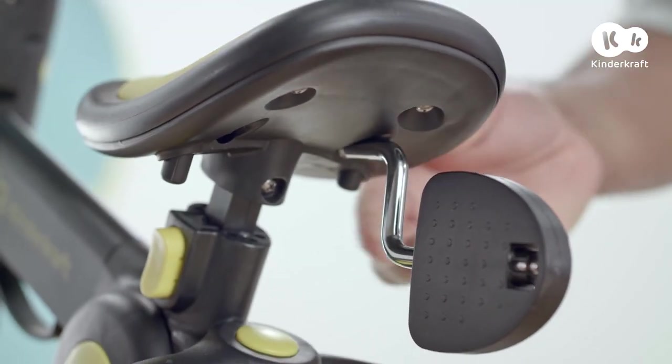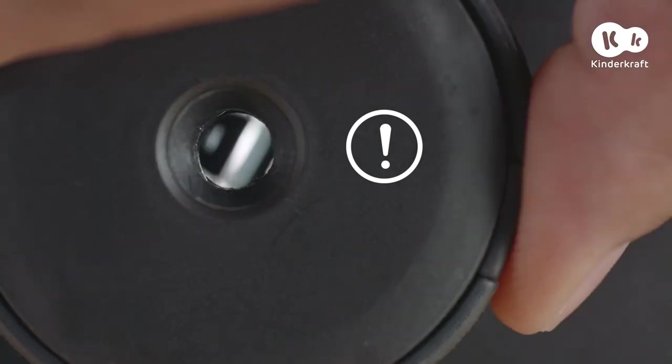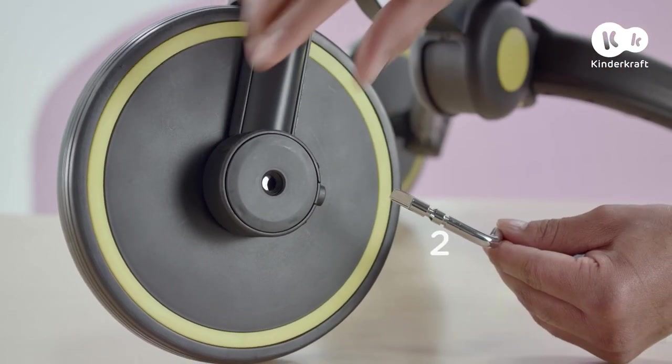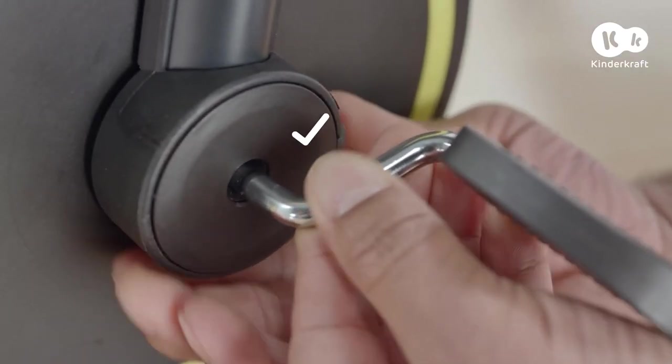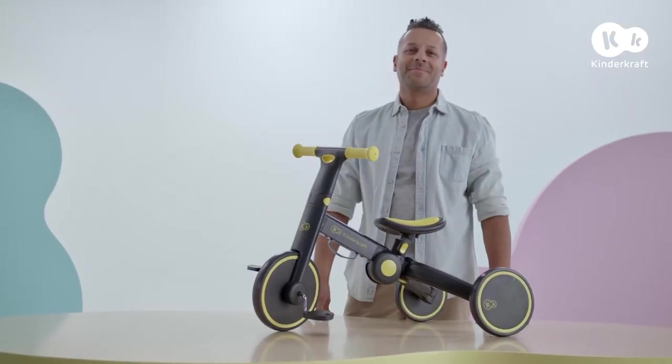Using the buttons under the seat, take out the pedals. To affix them correctly to the wheel, lock them in the second position. Paying close attention to this, hold the lock and place the pedals on both sides of the front wheel. Alright, the 4Trike tricycle is ready.